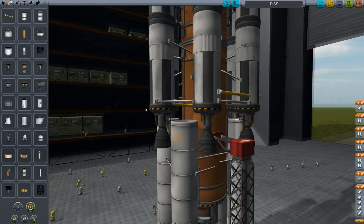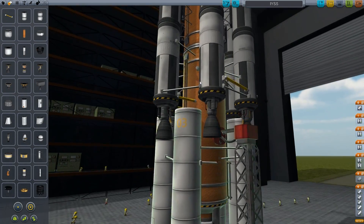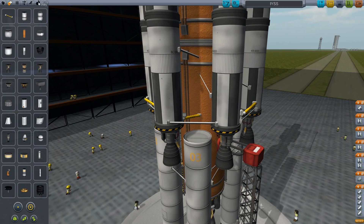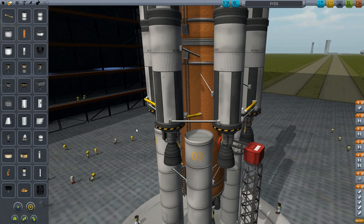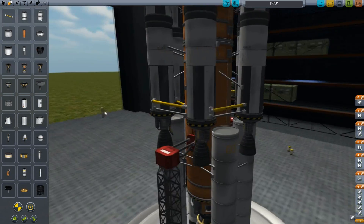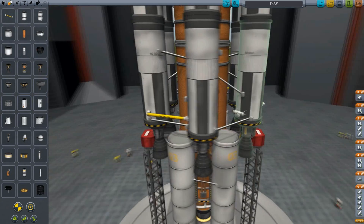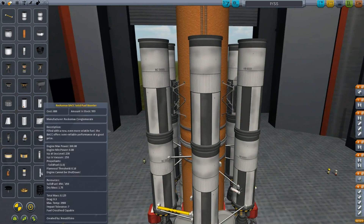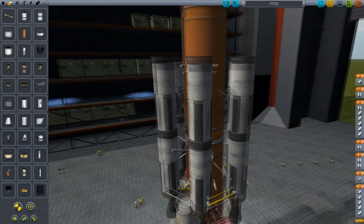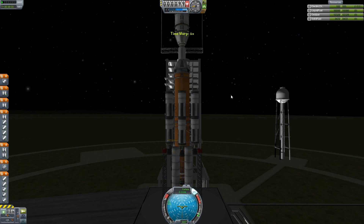Before we actually do anything, I am worried about this first stage smashing into the SRB. So let's add separatrons — more boosters. There we are. Alright, now let's just freaking launch this thing.